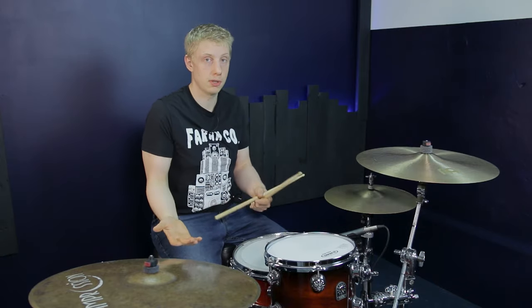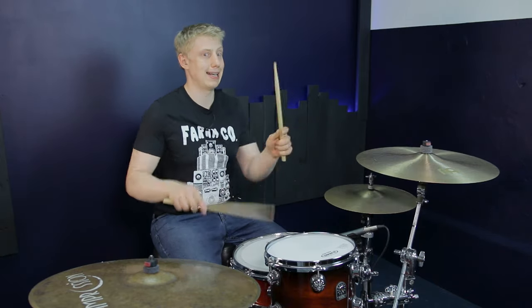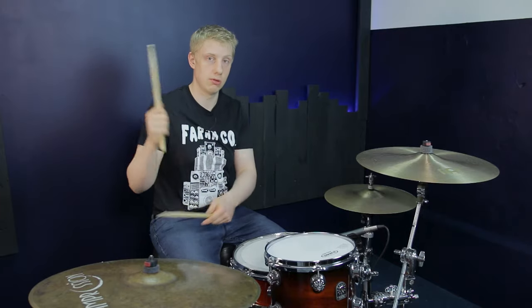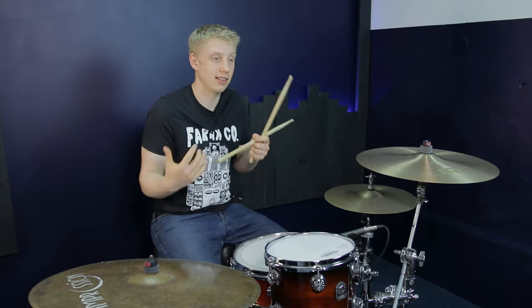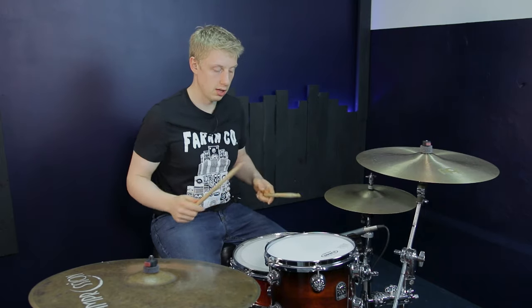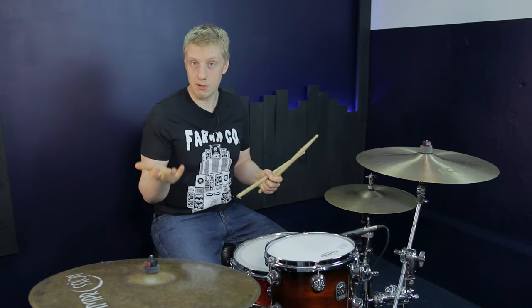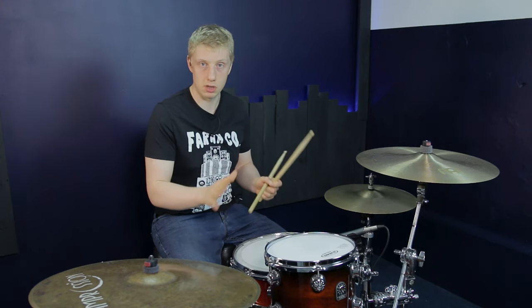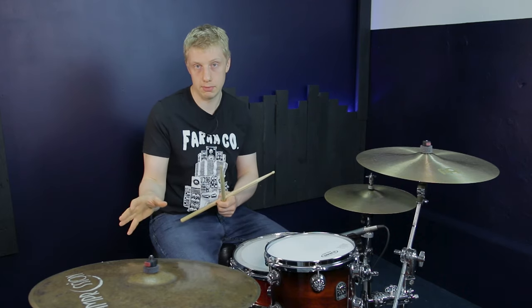If you want to use sixteenth note triplets, you don't always have to play them straight — we can create some shapes in them. I actually love the extra notes because the more notes you've got, the more space you've got to play with. We're going to play the same figure twice: three, triplet and triplet — exactly the same as four, triplet and triplet.